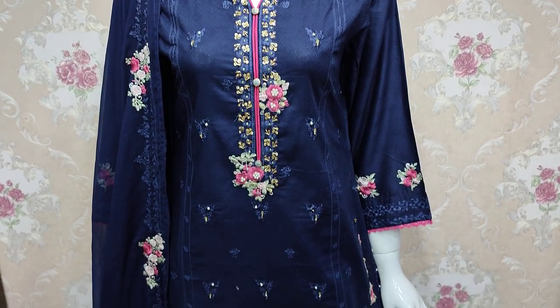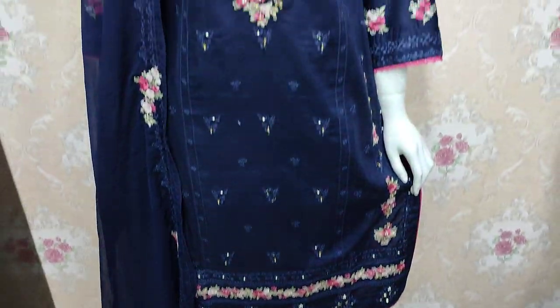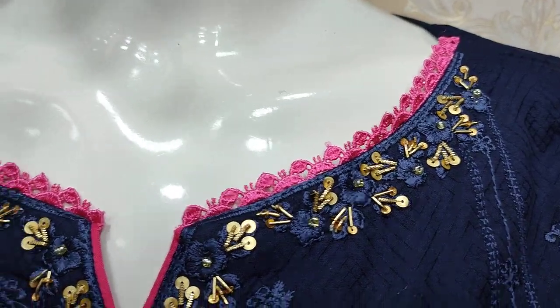Assalamualaikum everyone, Abdul Qadir here. This is the Sakafit Collection. This is a new design in Cotton Fancy. This is a stitching style.